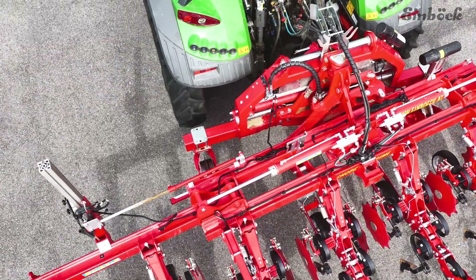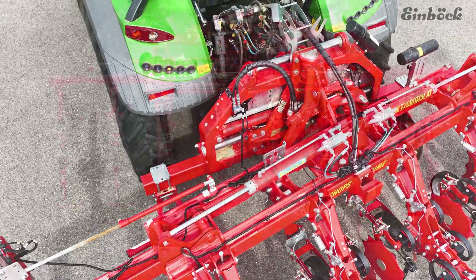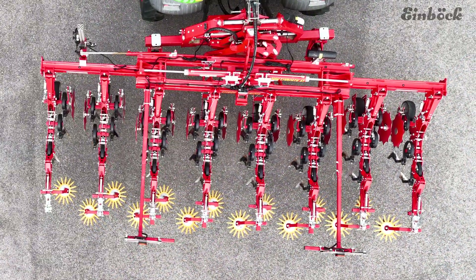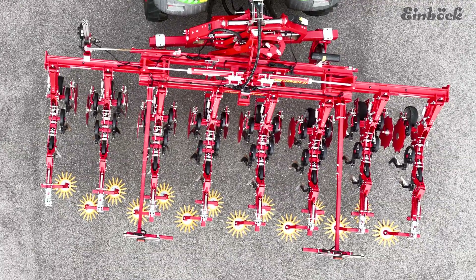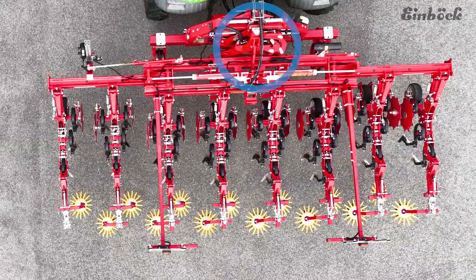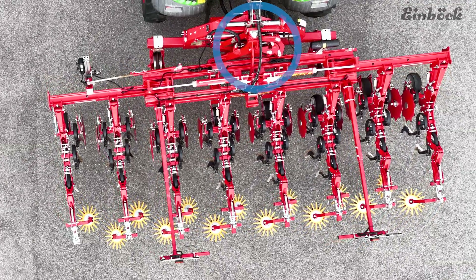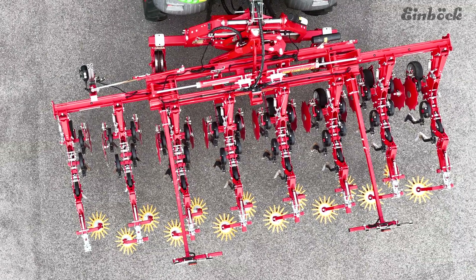Smart Hill from Einberg now provides a solution. An additional axis on the side shift frame automatically corrects the angle of the row crop cultivator. The camera detects the position of the machine and controls not only the conventional side shift frame but also an additional axis of rotation. This ensures that the machine is always kept at a perfect 90 degree angle to the row.